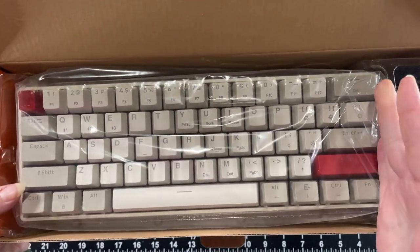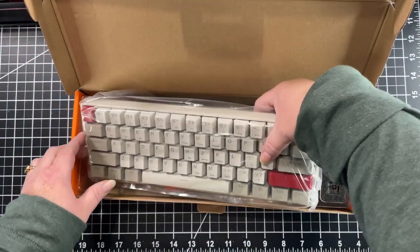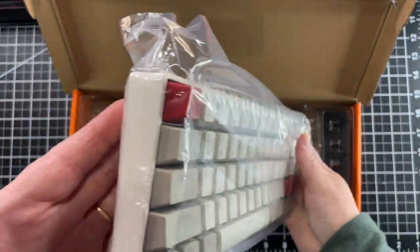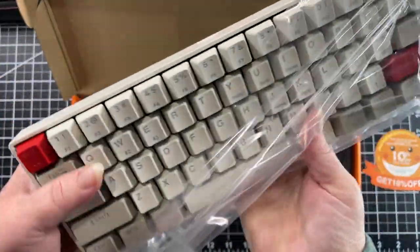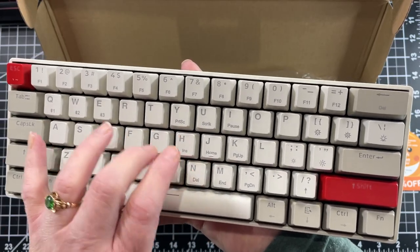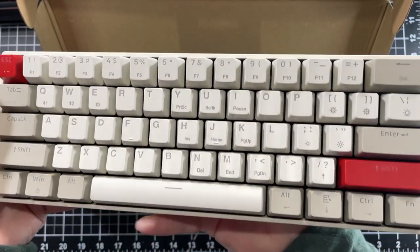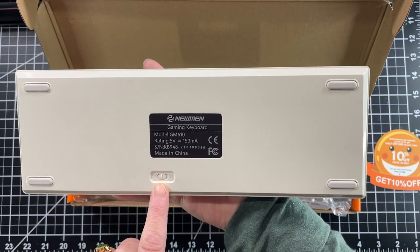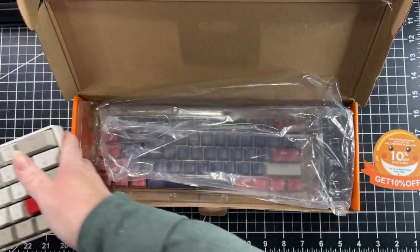So what we have here is the keyboard, which fits nicely in my hand. We have a USB-C port — that is for making it a wired keyboard. Back here is the Bluetooth setting, so that's our wireless setting. Actually, it feels nice and solid. Not cheap at all. Not bad for $50.